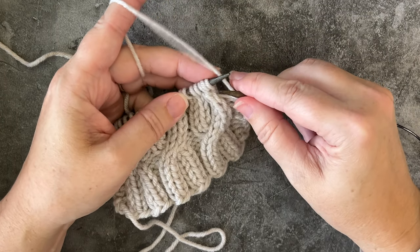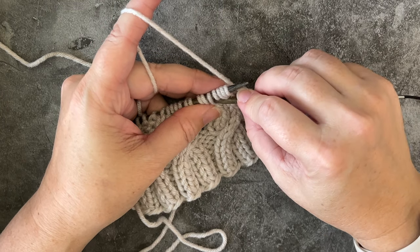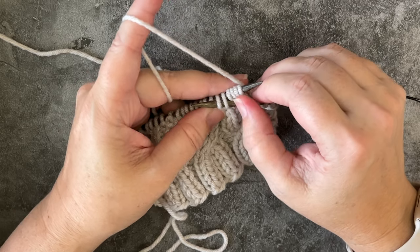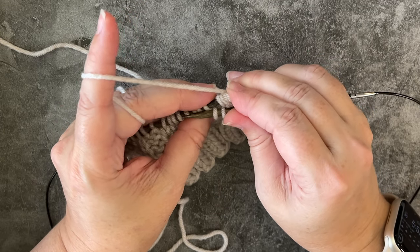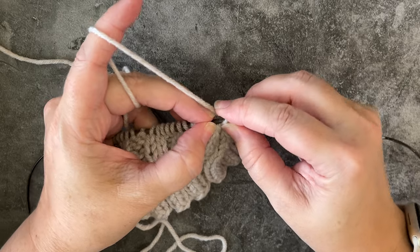I'll place that back on my left hand needle. Then I'm going to insert my right hand needle purlwise through the fifth and sixth stitches, and then I will carefully pinch those first four, pull that out, and then scoop them right back up with my left hand needle, placing these two knit stitches back on my left hand needle.